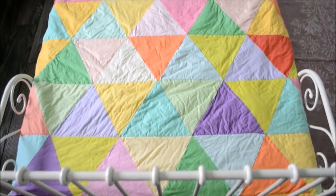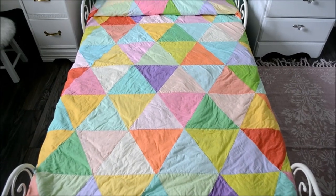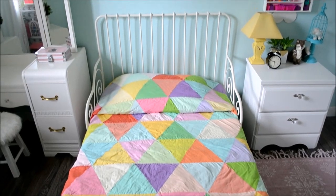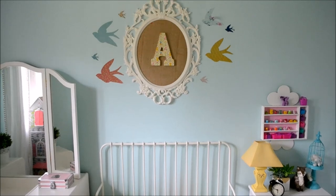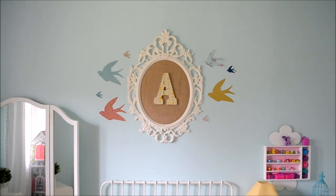The quilt is handmade by me — I'll leave a free pattern and tutorial in the description box below. It's a really great quilt for a beginner quilter to make and I think it turned out really cute. This monogram artwork was also a DIY and I'll leave a link to that project in the description box too.